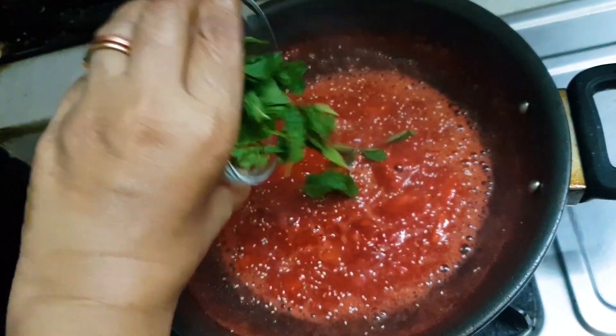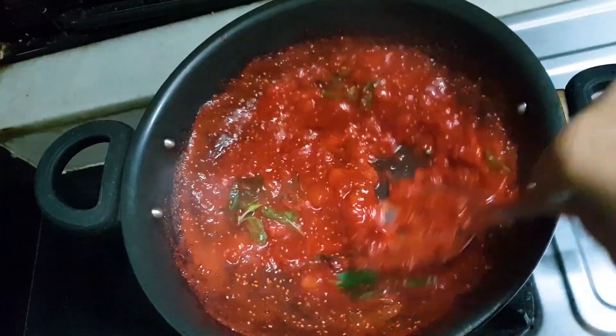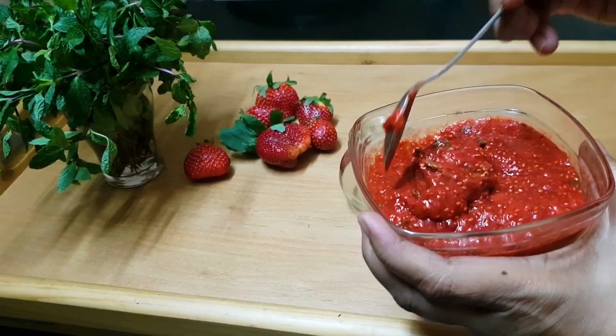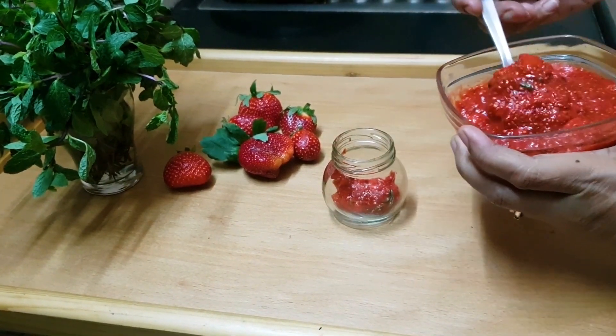Now I am adding a flavor — this is optional. My jam is prepared. These are the mint leaves, so that my jam has a very different flavor. It should be better than my hubby's jam — he is having a normal strawberry jam. My son gave this idea of making a strawberry mint jam.